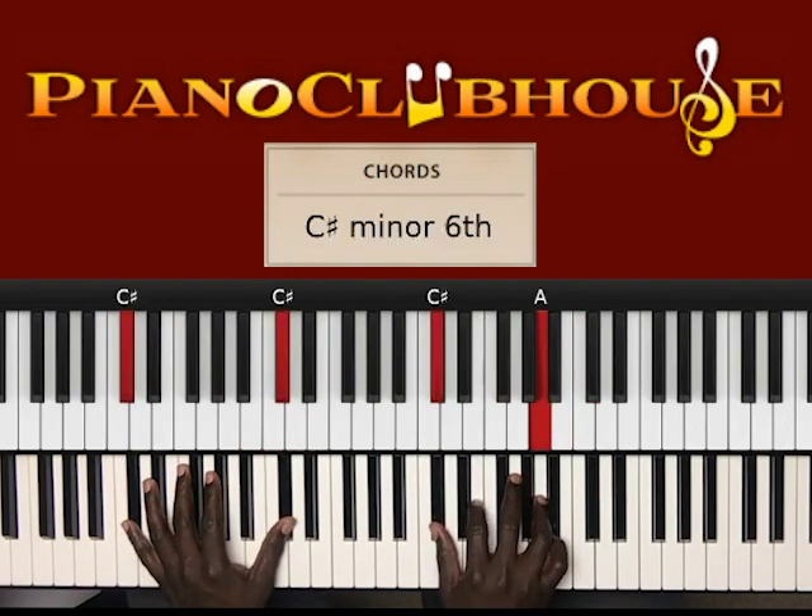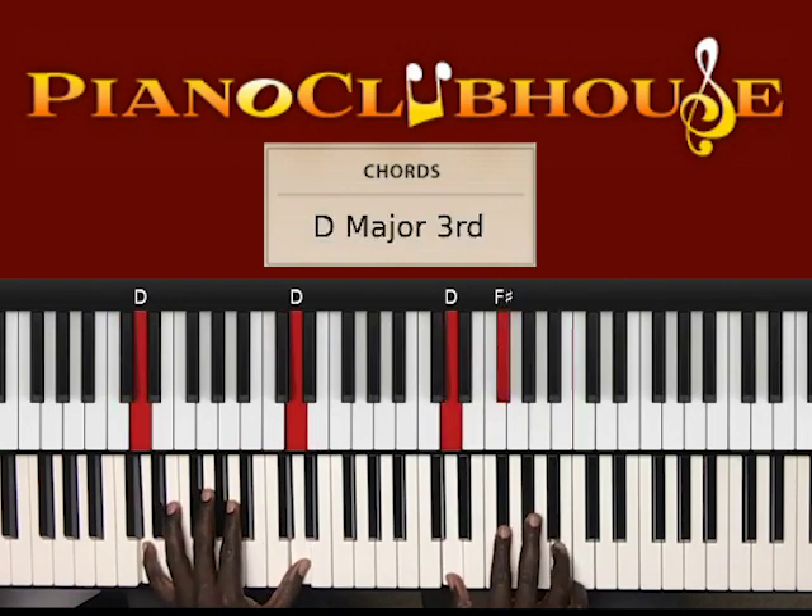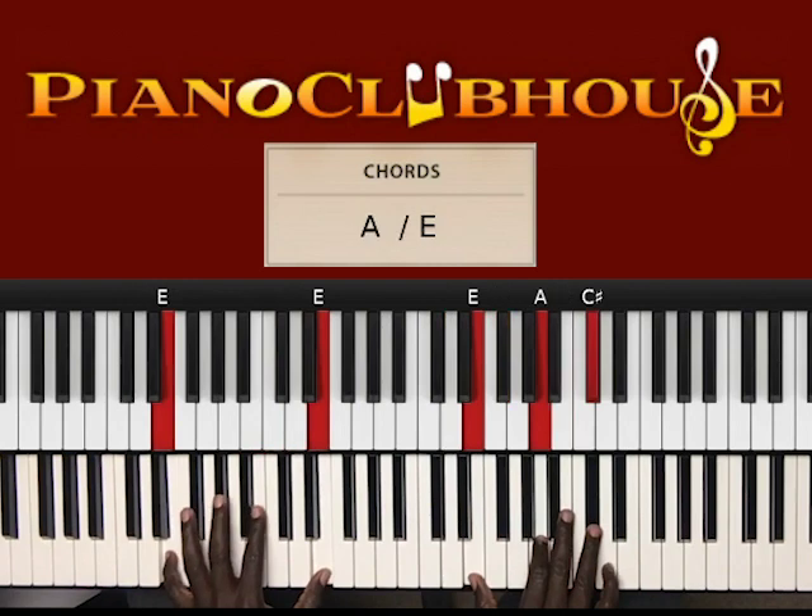C sharp in the left hand, right hand: C sharp, E, A, to D in the left hand, right hand: D, F sharp, B, to E in the left hand, right hand: E, F, A, C sharp. And after this you go into...